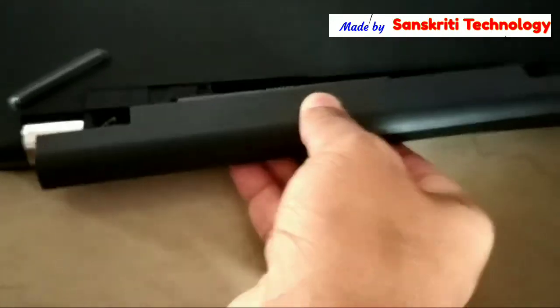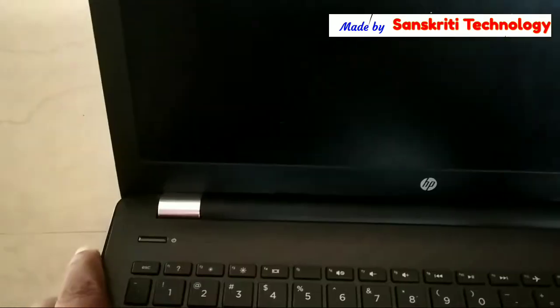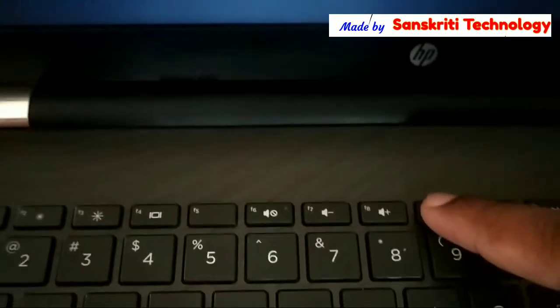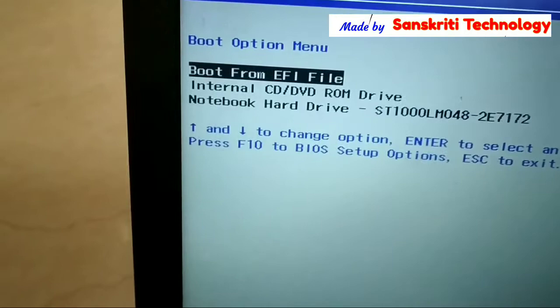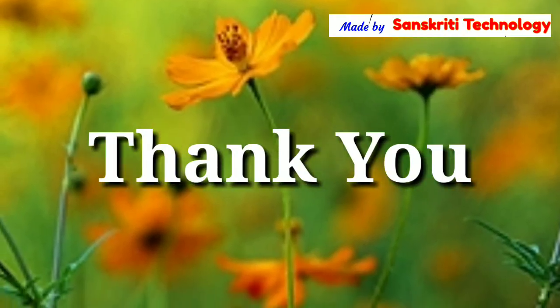Now I'll put the battery back to check whether the hard disk drive I connected is detected or not. I'll switch on and press the Escape button, then F9 for boot device options. The third option shows hard drive ST1000LM048, which I just connected. Now I'm selecting the CD-ROM drive to install the OS. Please subscribe to the channel, thank you.